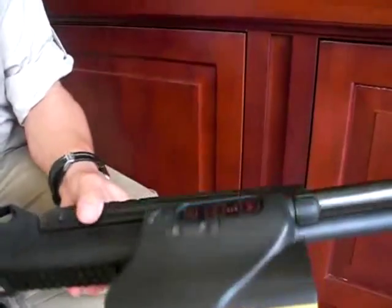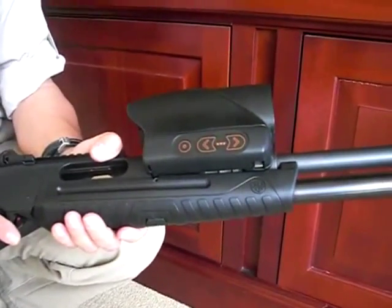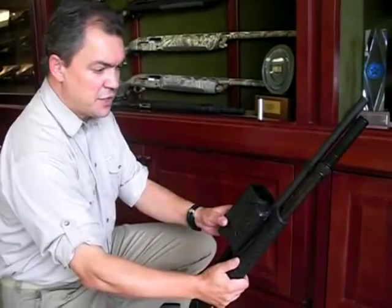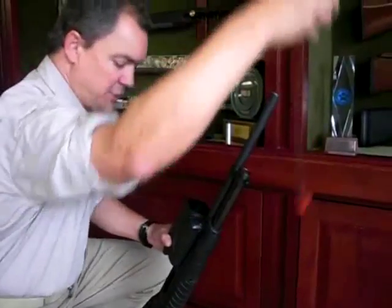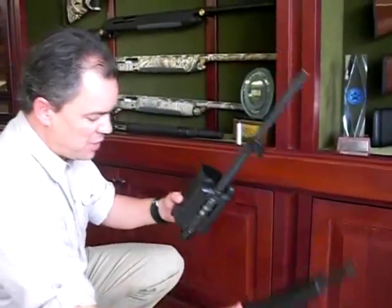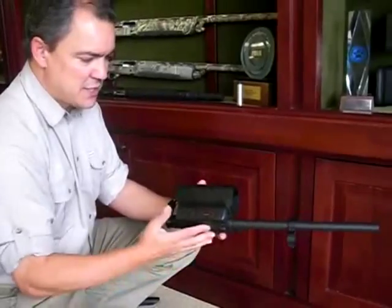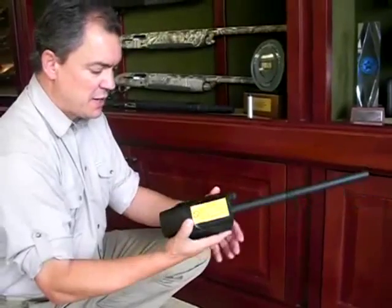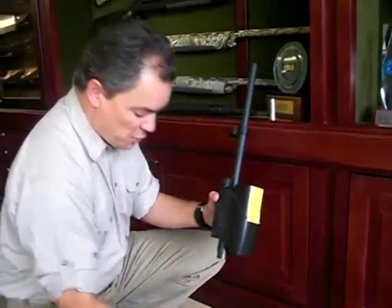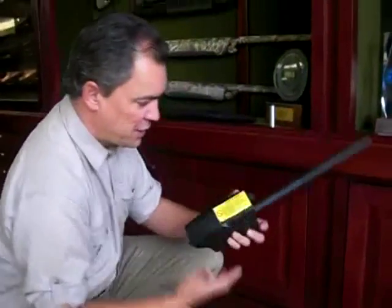The controls are ambidextrous — they are repeated on the left-hand side, so an operator can easily use them from either side of the gun. As in any pump-action shotgun, the disassembly is extremely simple. I simply remove the magazine tube and the magazine tube spring. I can now take my barrel unit apart, and that is the heart of the system. What makes this product so special is the disassembly: it consists of the special barrel permanently attached to the special rangefinder. This is what makes the technology unique. What you see down here is just a standard shotgun platform — pump-action shotgun — so this is really the heart of the system and what makes the Beretta LTL X7000 so special.